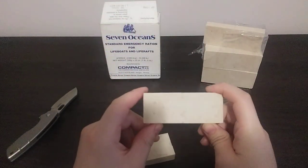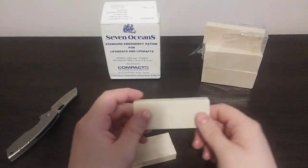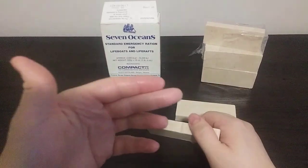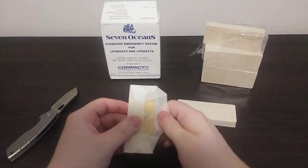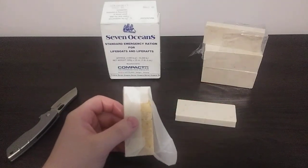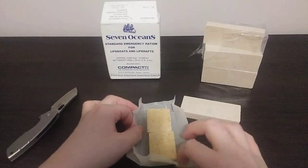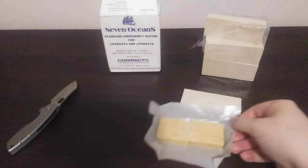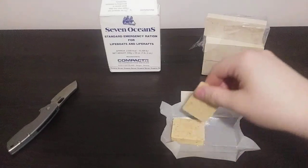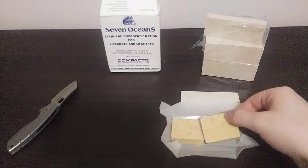Let's give a little look at these. It kind of looks like a shortbread cookie — very compressed. It does have a line in the middle that you can break in half, and it leaves a little oily residue. These lifeboat bars have just a little bit of shortening, a lot of fat, and carbohydrates. It's literally just a compressed food bar. I guess the only way to find out if it's really good is to try it out.